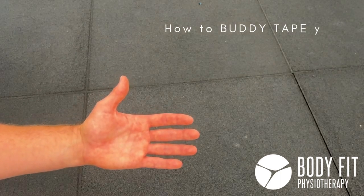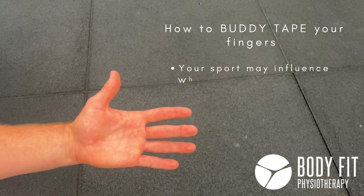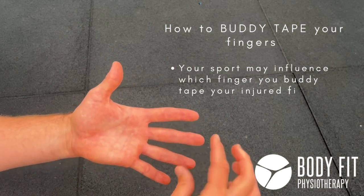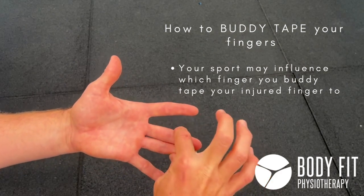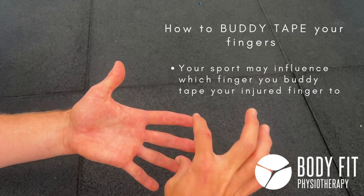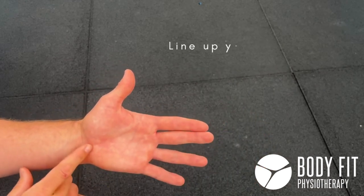Today we're looking at buddy taping our fingers. There are a couple of things — different sports prefer to buddy tape certain fingers together. So if I've sprained my middle finger, in certain sports I might actually like buddy taping both of those fingers together, while other sports and different people's preferences might like taping those two together.